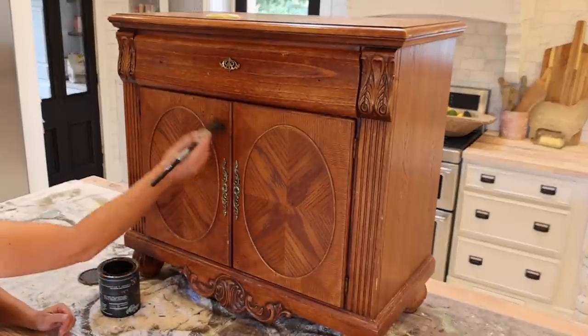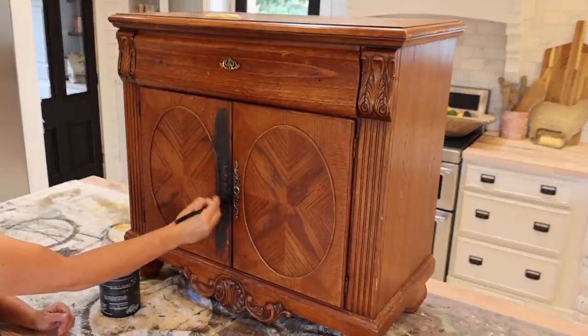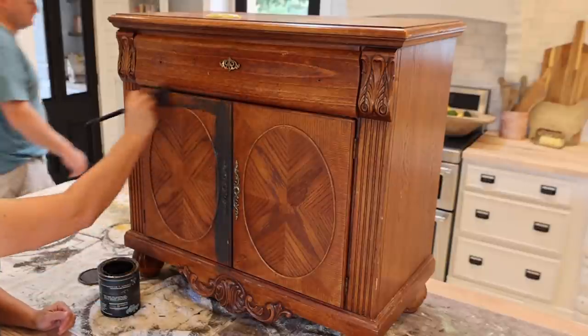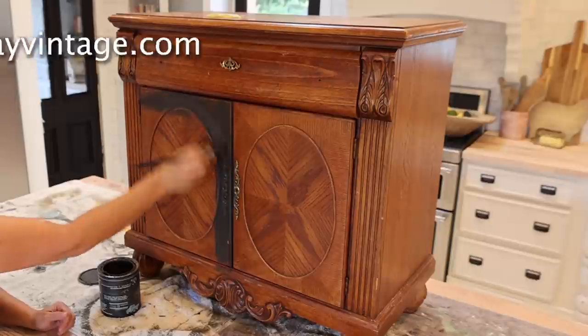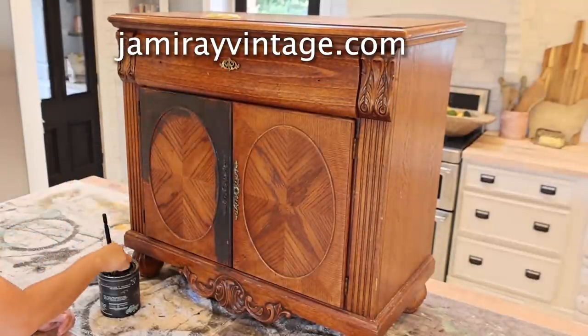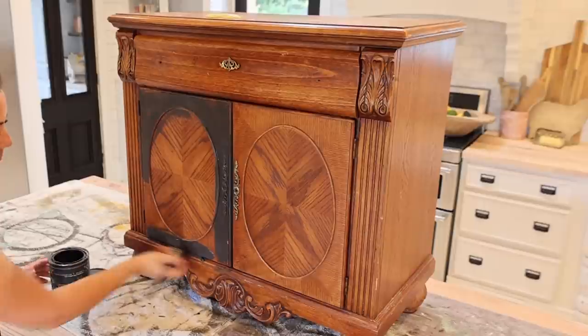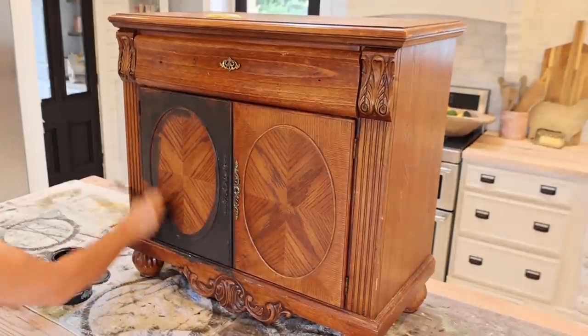This is just the base coat. We get asked a lot about layering paint, so I thought this would be a good video. The base coat is Weathered Wood by DIY Paint. All the paint and products you see us using today can be picked up at JanuaryVintage.com, and we'll drop the link below for every product we use so you can find it in the description box.